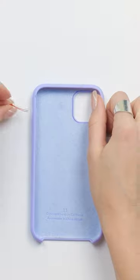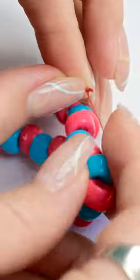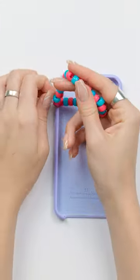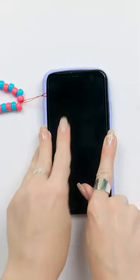Next, you'll need your phone case. Place the thread through the hole in the side of the case. Pass the bracelet through the loop and make sure it's secure. Then insert your phone into the case.